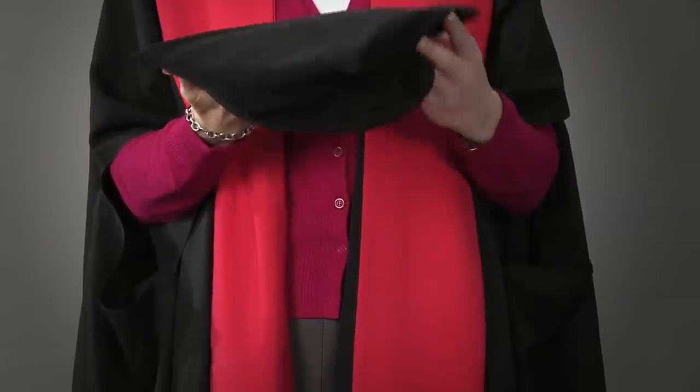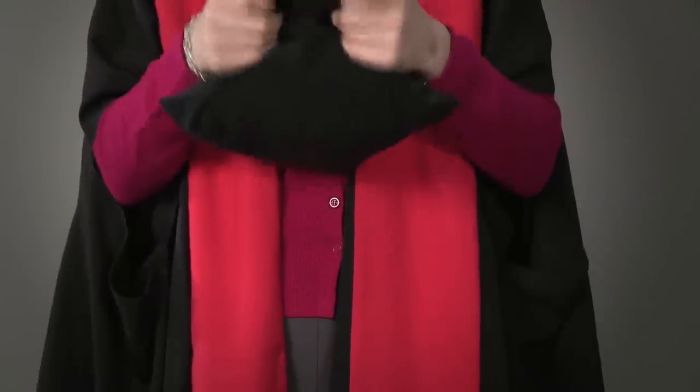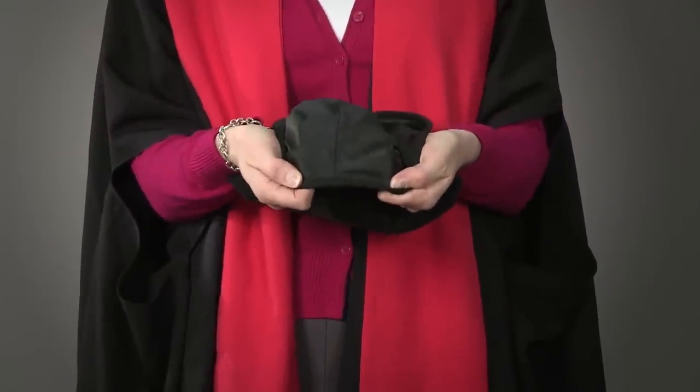If you are graduating with a PhD, you will have a Masters gown, a red stole, and a Knox bonnet. The Knox bonnet has a seam in the band which always goes at the back of your head.